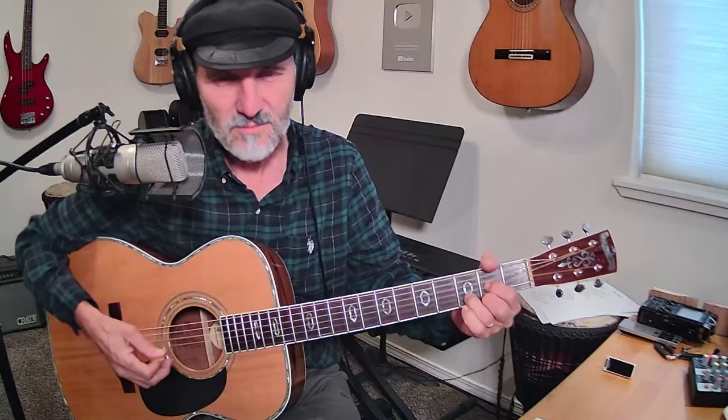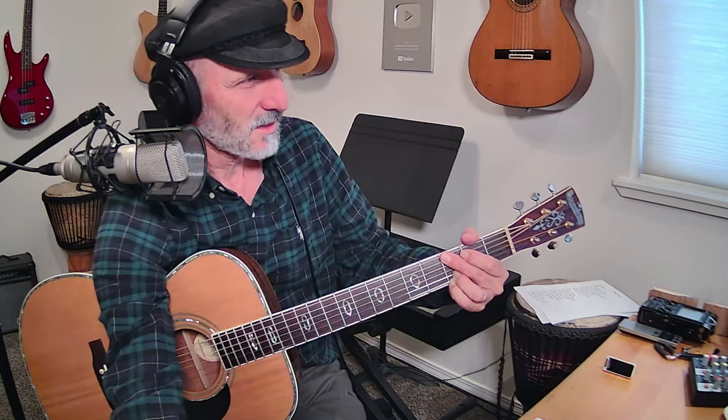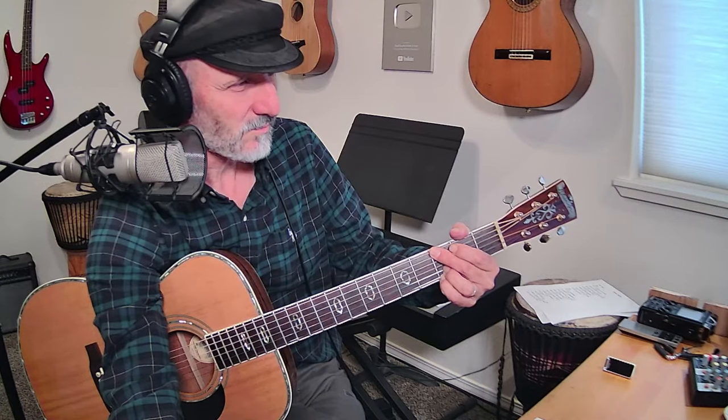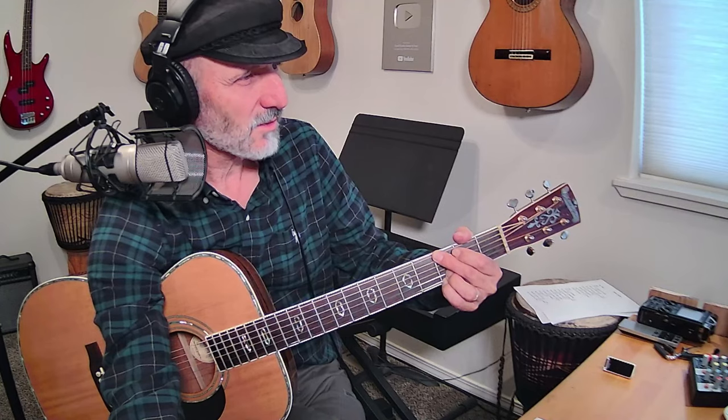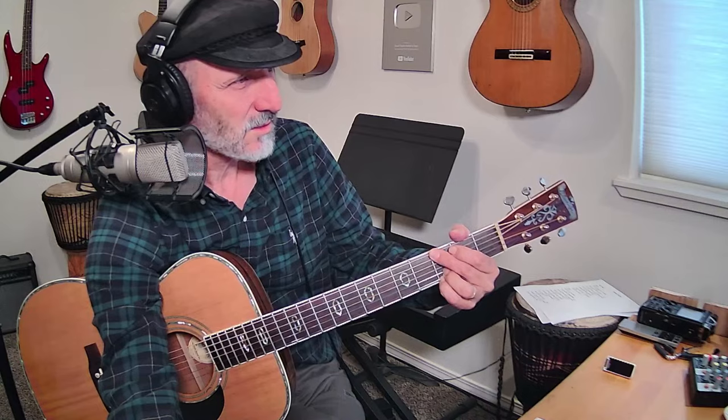So I use a D chord going to a C add nine, and then I use a G5 chord. You can see those right here. I could probably pull those up and put them on the screen. Let me see what I got — it's called chords for videos. Let's find a D chord. Of course, you all know a D chord, right?